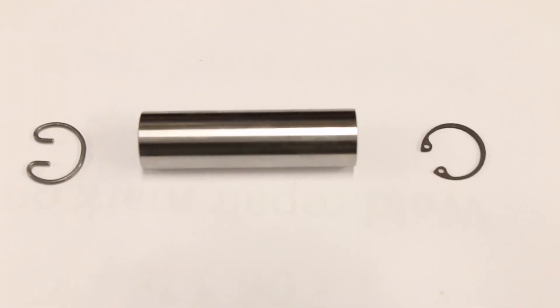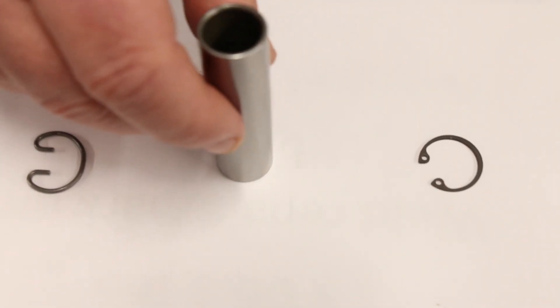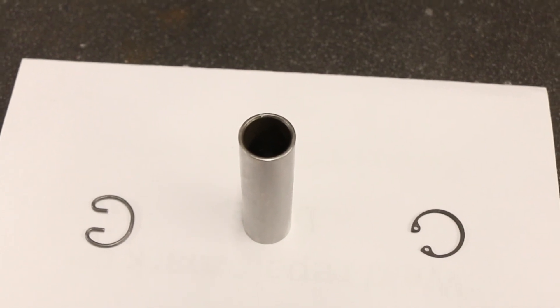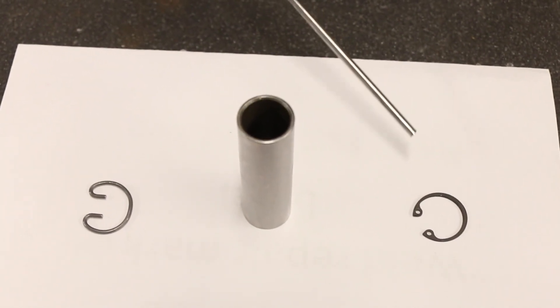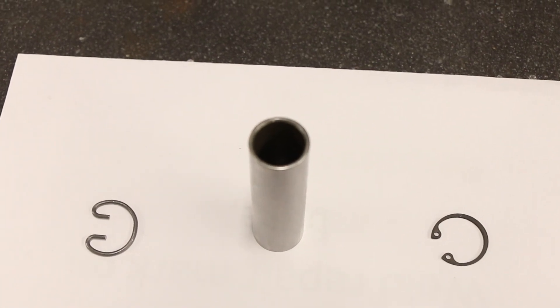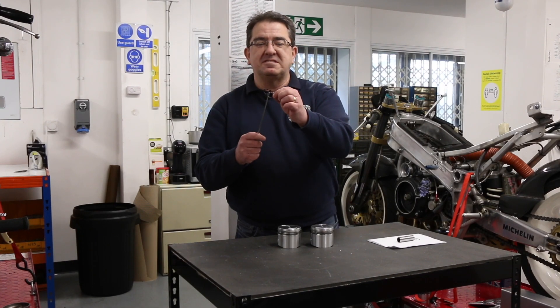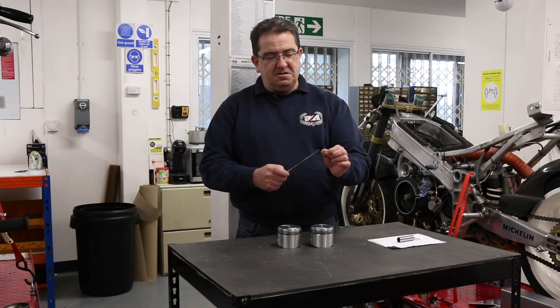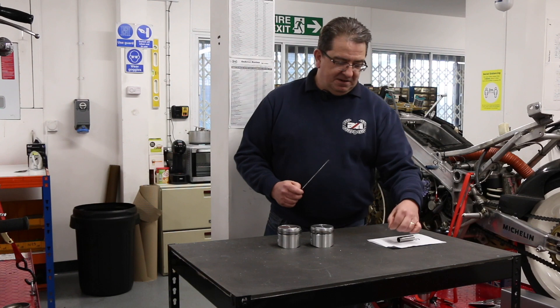Some other things we get asked about pistons is the gudgeon pin and the small circlips. The circlips come in two varieties: you can have a wire one. It may have loops on it but it may not — if it doesn't have the loops on it, it will have a slot in the piston where you can lever it out of the piston.